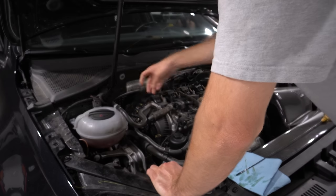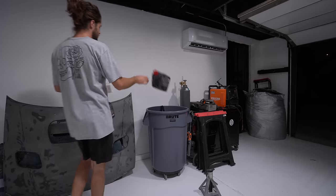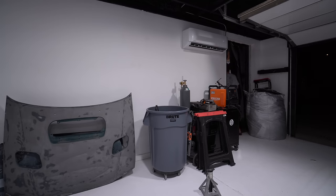It did take all six liters. Put the oil cap back on, get the oil level right — it's very obvious on the dipstick. Put the plastic engine cover back on, close the hood, and we're good to go. Clean up the mess, put the jack stands away — you know the drill.